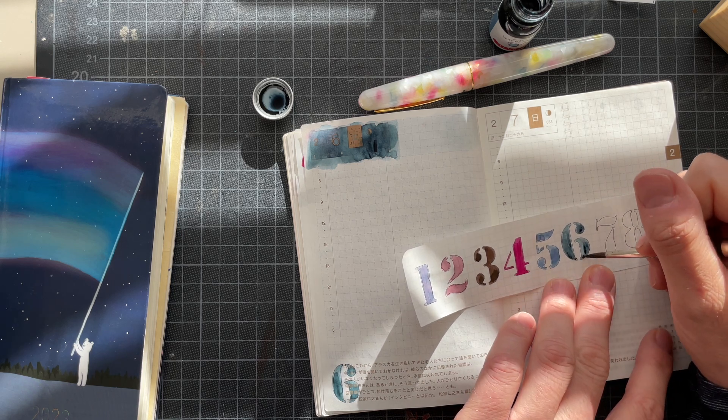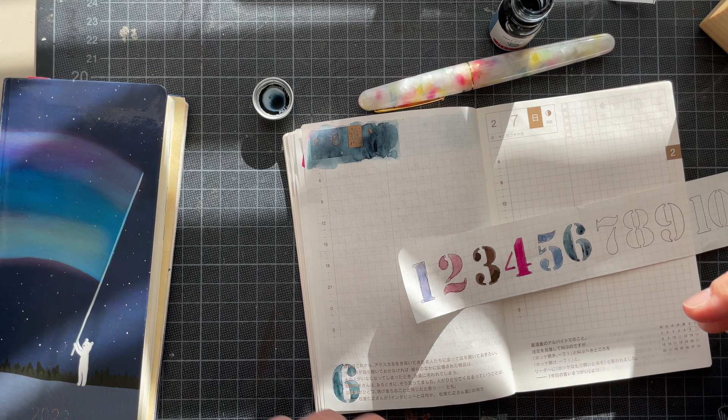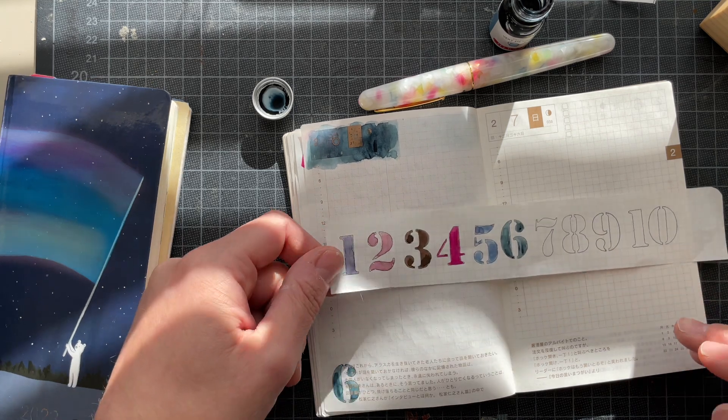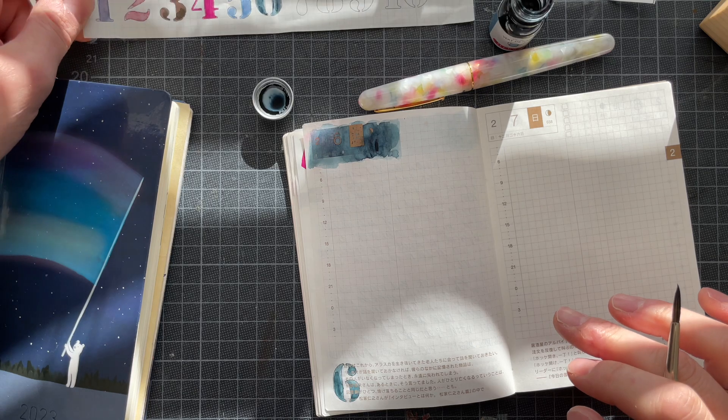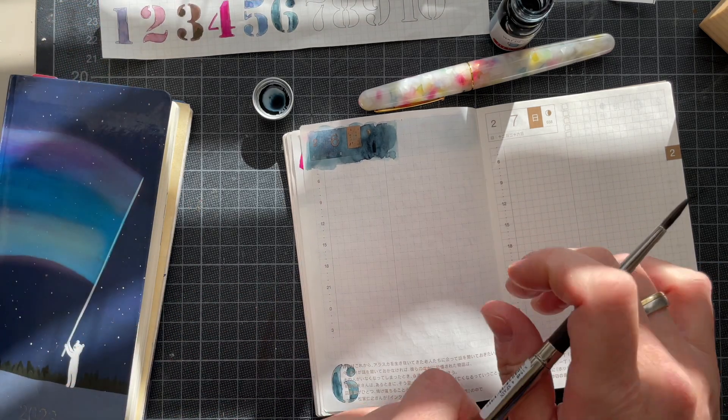Or I'm completely off and I memorized this wrong. It's a nice color, that is for sure. So I'm going to ink this up.